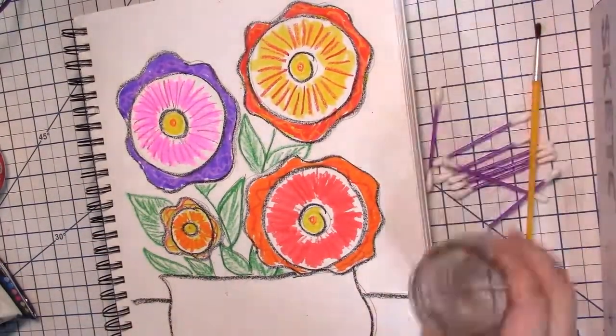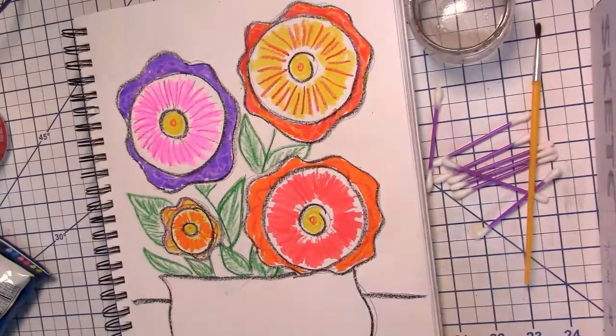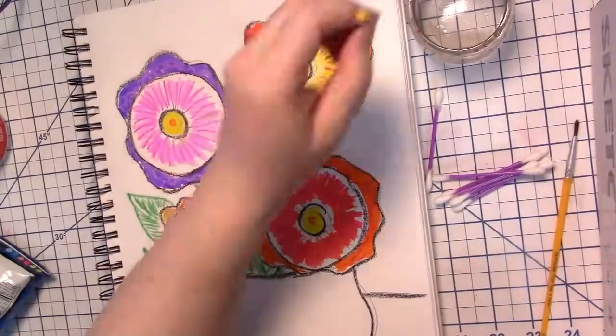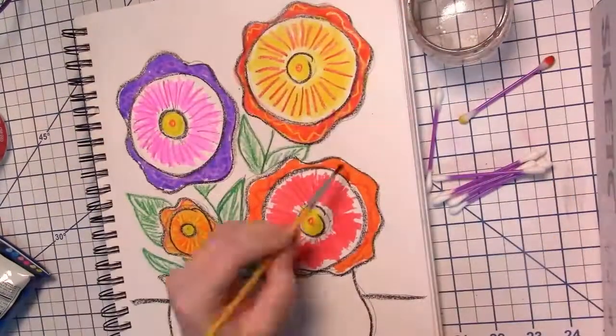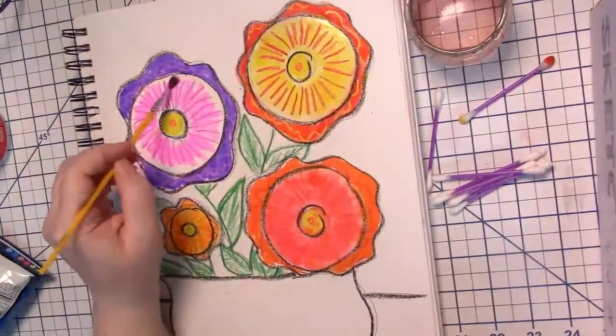Now here comes the fun part. I've got cotton swabs and a paintbrush — you can use either one for this — and I have a little jar of water. Make sure you ask the adult in your family before you start this part. Using a cotton swab, I dip it in some water and then use it to paint the water over top of the marker. If you have a paintbrush, it's the same process.